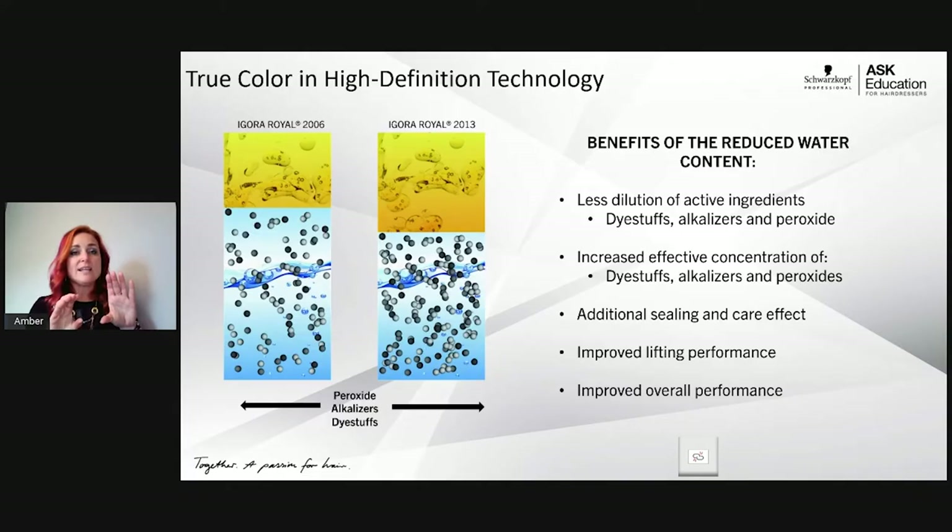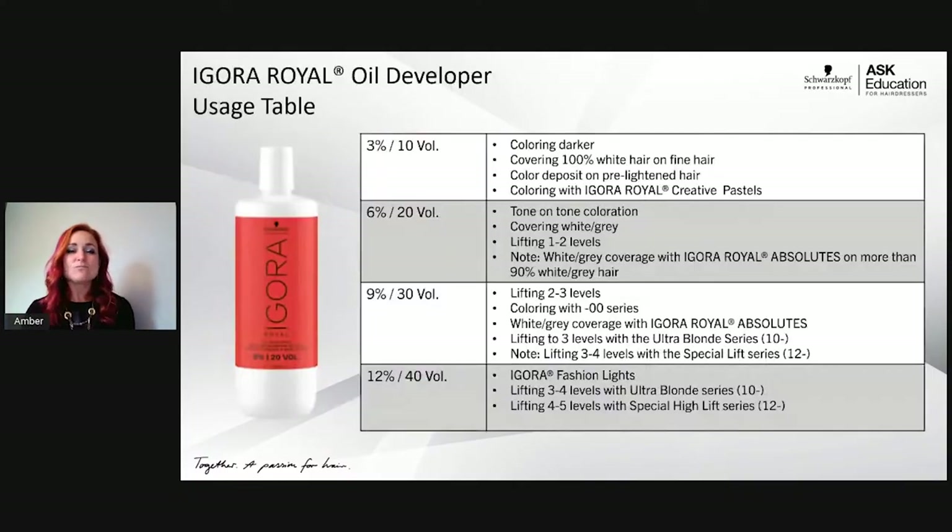I recommend taking two cups — one mostly water, the other half water half vegetable oil — and dropping five drops of food coloring into both, then stirring. The one with more oil will have a more rich color. This illustrates less dilution of pigments, increased effective concentration of pigments, alkalis and peroxide, and a sealing effect for improved lasting performance.